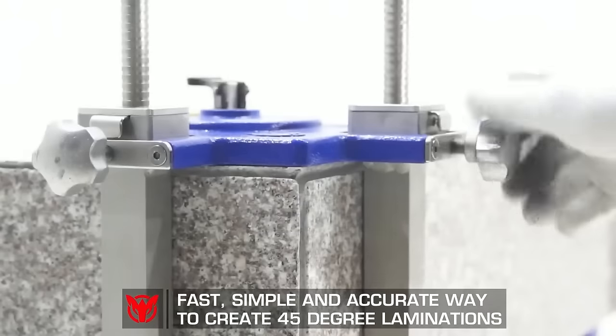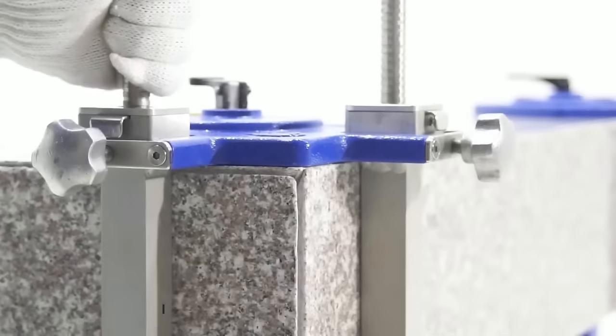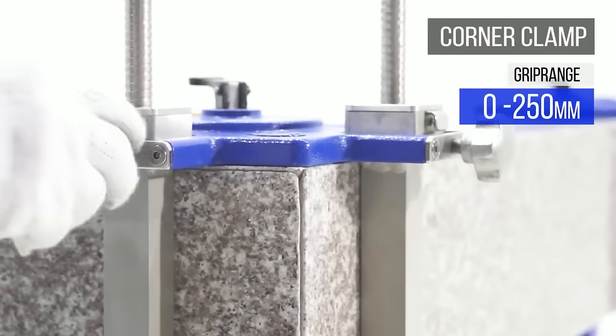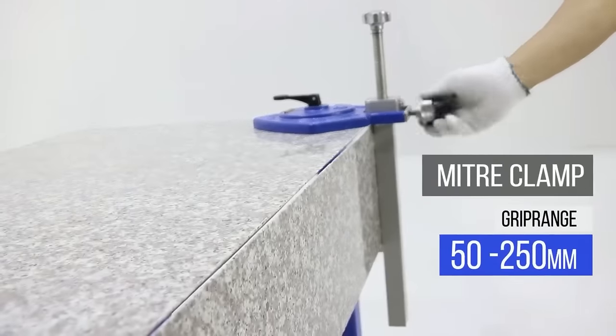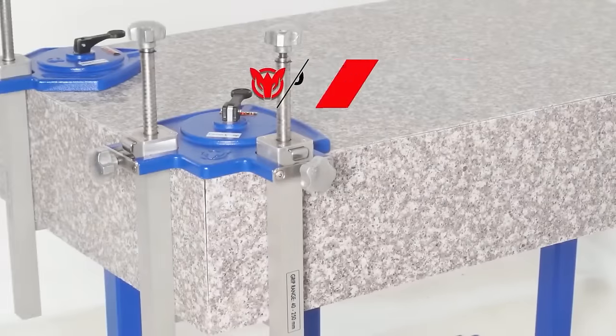Its durable construction, often made from high-quality aluminum or steel, contributes to long-lasting performance. The Ardwolf Mitre Clamp enhances accuracy, efficiency, and versatility in creating mitre joints, making it an invaluable tool for professionals and DIY enthusiasts working with various materials.